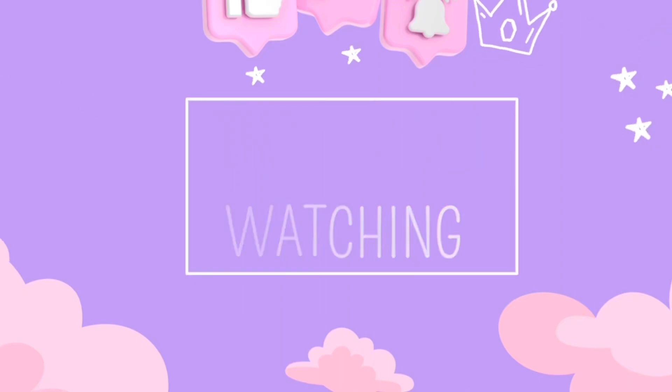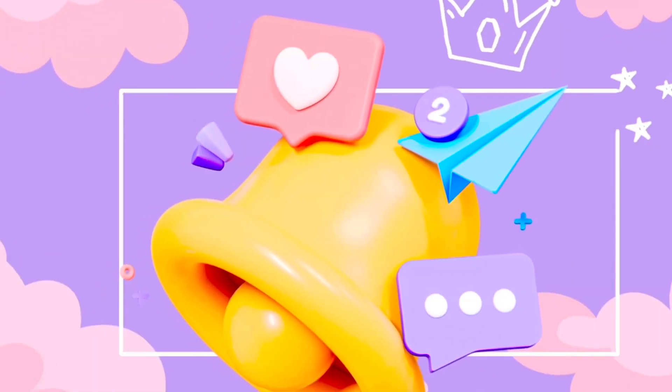Thank you guys so much for watching. I love you and I hope to see you next time. Bye, y'all.